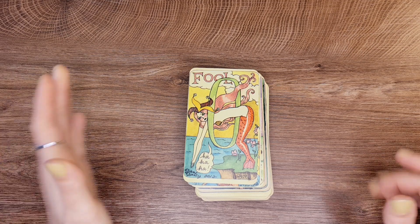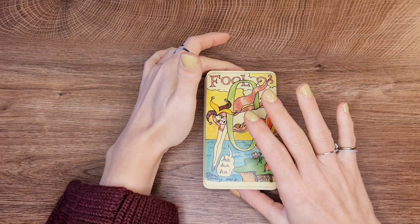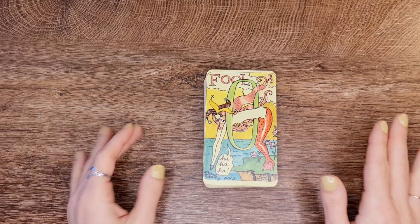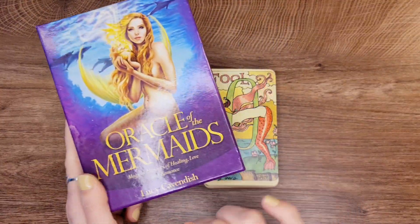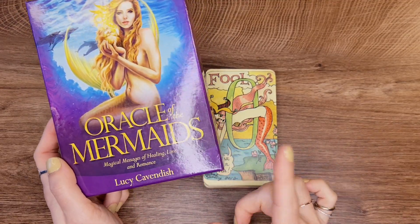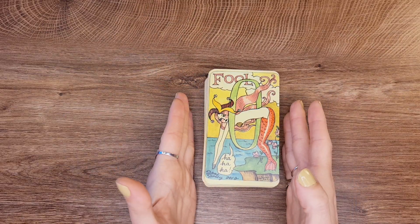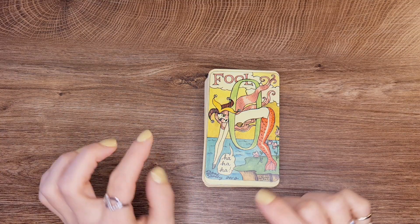So this is the Mermaid Tarot. When I first saw this there was a lot going on with this deck. The reason I purchased it is because I had the Oracle of the Mermaids, and there were no mermaid tarot decks back then — now you can find others, but this was the only one I could find and get my hands on. Once I got it and started reading with it, this is an amazing deck — it reads beautifully.